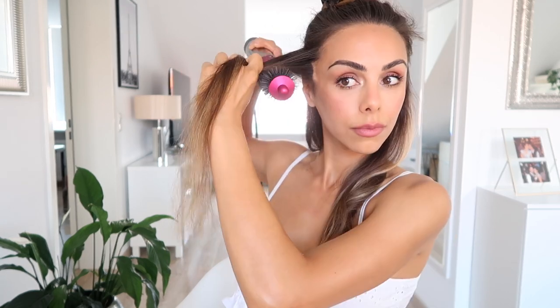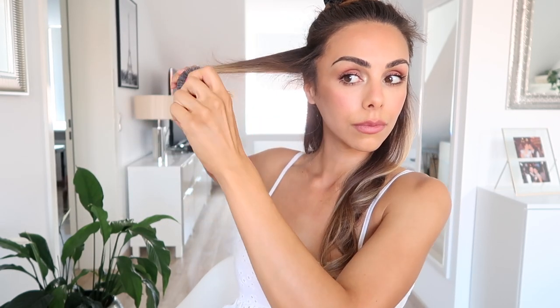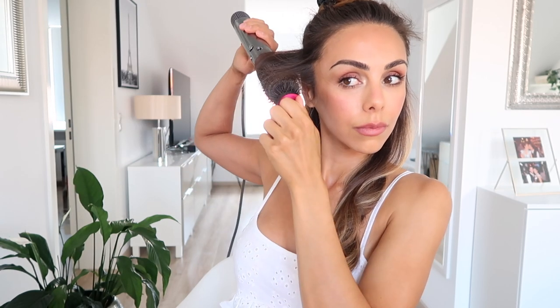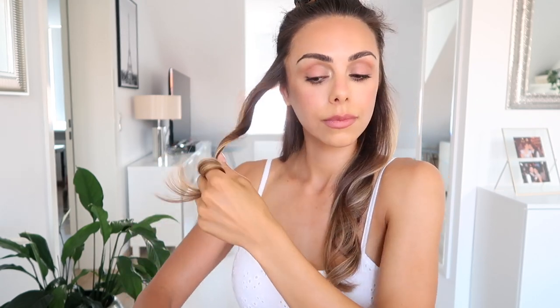A helpful little tip when it comes to blow drying or round brushing your hair is to always make sure to pull the hair outwards and away from your face. So instead of pulling downwards, which would still dry the hair, you really want to create volume at the root, so you want to go out from your head like that.